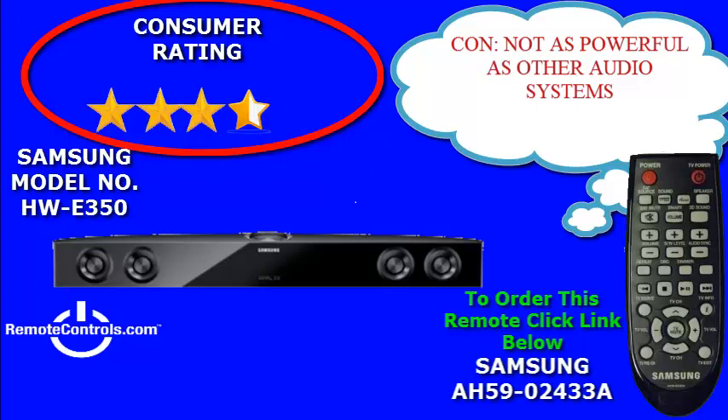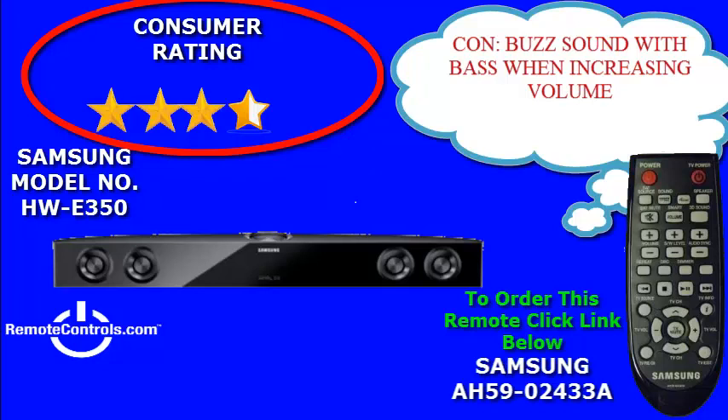Connectivity includes HDMI input, HDMI output, audio input, USB host, and digital input.